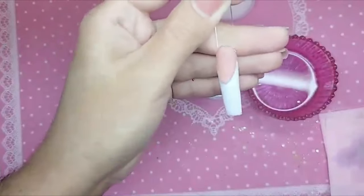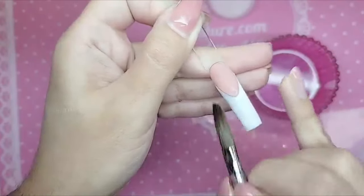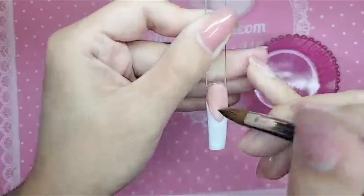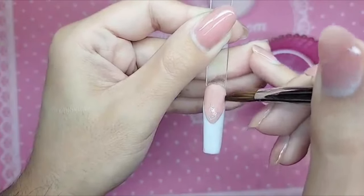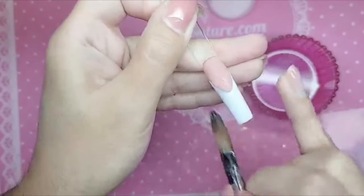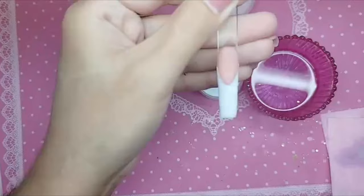But look at that application, children — no marbling, no funky colors, no 100,000 beads of white acrylic. Because the more beads of white you do, the more marbling and discoloration you'll get in the product. And there you have it — beautiful. Then you just file her, put a little shiny on, and she's good to go.